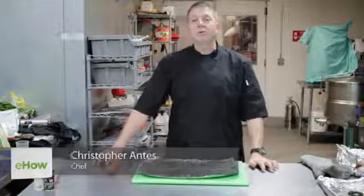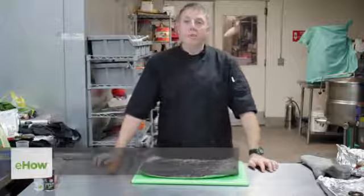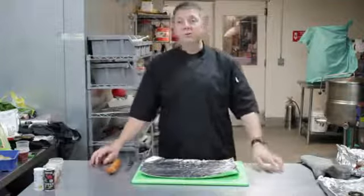Hi, my name is Chris Antes, a personal chef for the Chef For You. I'm here in beautiful El Cajon, San Diego, California at a shared commercial kitchen, and today I'd like to show you how to roast some chorizo.